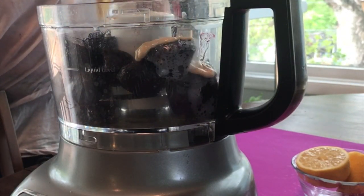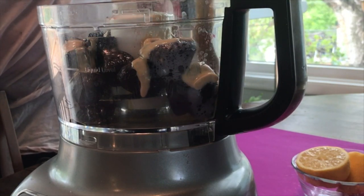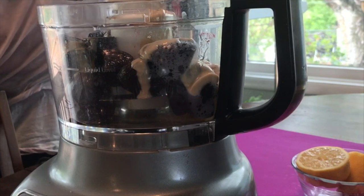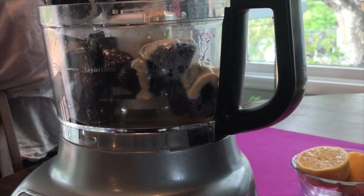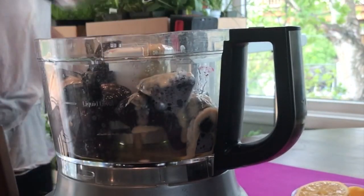Then a little bit of tahini — this was 1/3 cup tahini. Because I'm not using chickpeas, the tahini really helps to thicken the hummus and make it a little more rich and decadent.